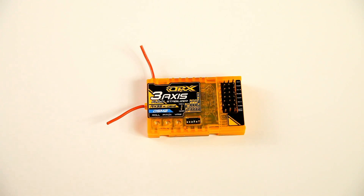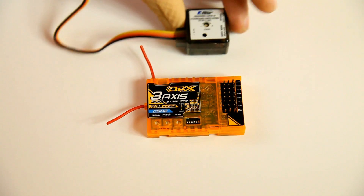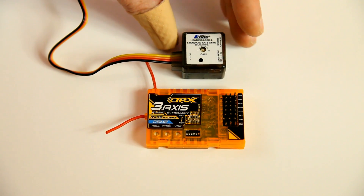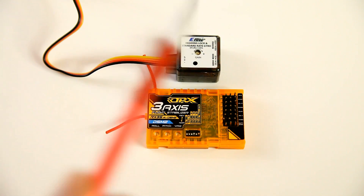This is a stabilizer, so it is not like this product here. This is a gyro, and that can be found for instance in helicopters. I will also explain what the real difference between a stabilizer and a gyro is.